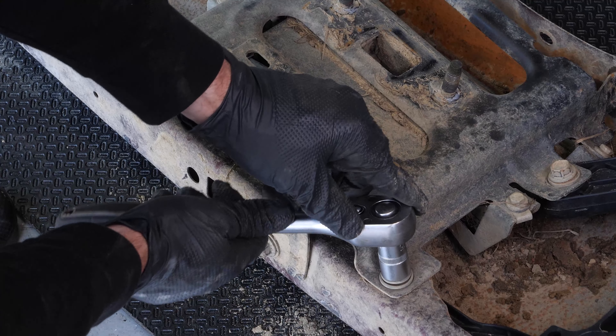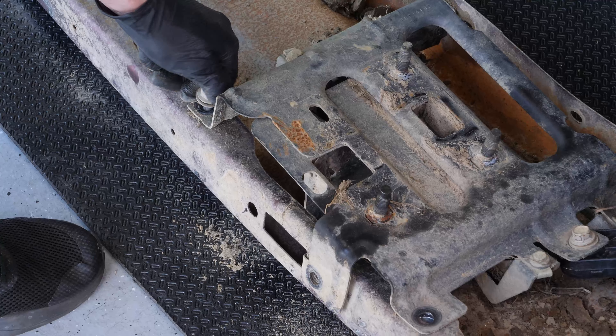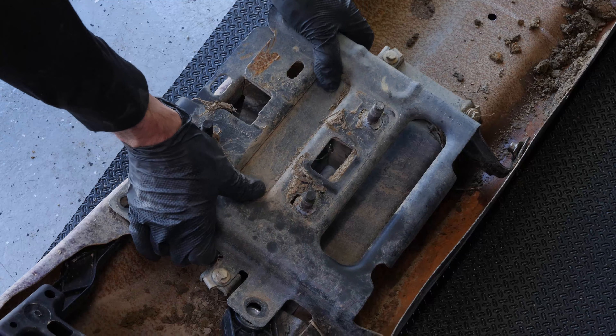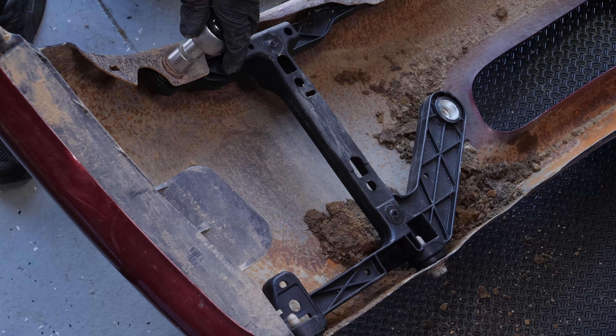You can now see your bumper brackets. Using a ratchet and a 15 millimeter socket, unscrew the six bolts holding the bumper bracket to the front bumper. You can now remove the bracket. On this vehicle, there is also a plastic bumper bracket held in place by five bolts.